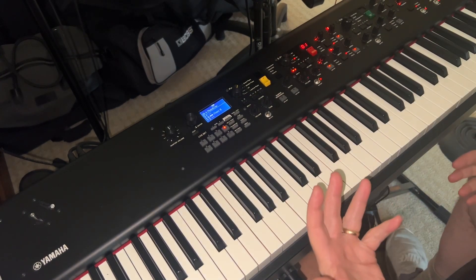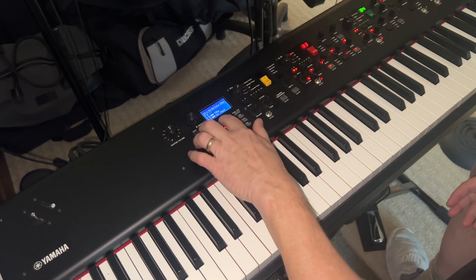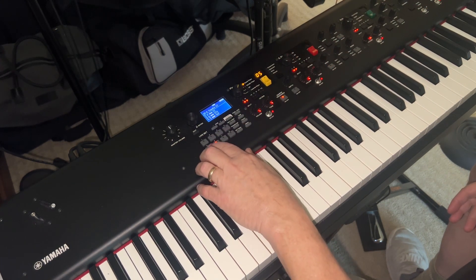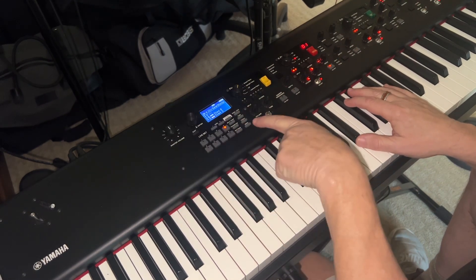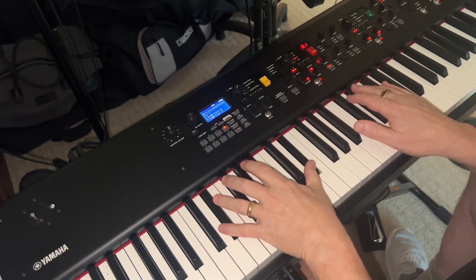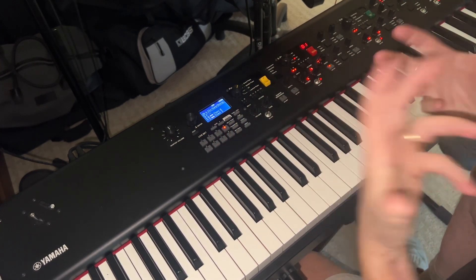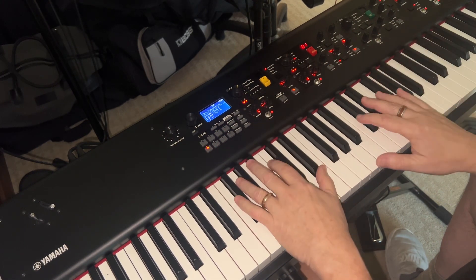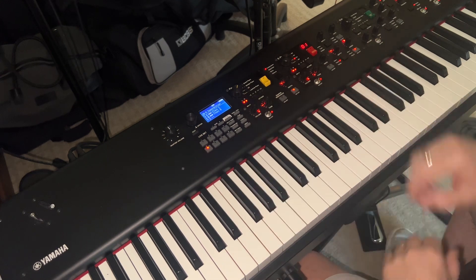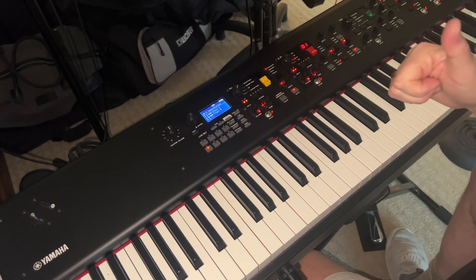Just have fun with it — it takes a little practice but you can get it. We'll come back to Superstition. The other clav setting sounds a lot more beefy, but it doesn't have that quality I'm looking for to play Superstition with. I hope that helped — if you have any questions, add them below. Happy new year, have a great day!